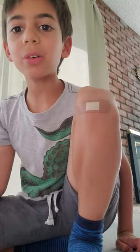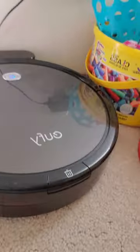Welcome to Tech with David. Today we're going to be talking about the EFI robot cleaner.